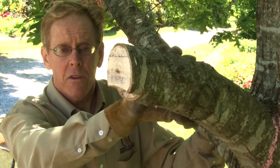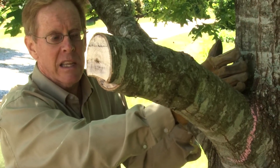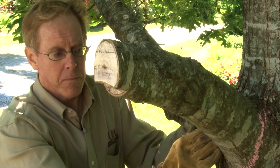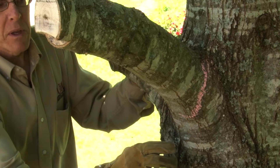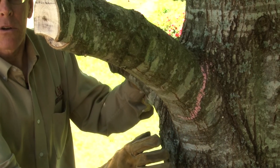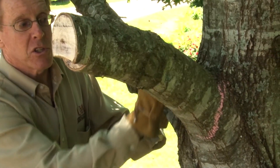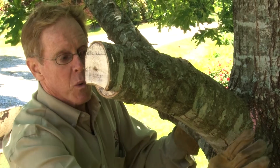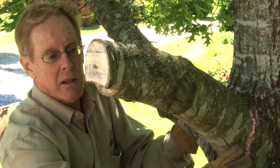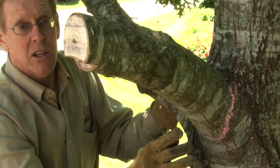We've got one more cut to make in this three-step process. The final cut is going to be a clean cut closer to the trunk. I've illustrated where we're going to make the cut using chalk. This area is called the branch collar — think of the collar on our body — it's the area that separates the trunk from this branch. Our objective is to remove this branch, so we want to stay just outside of this branch collar area, which I've highlighted using chalk.